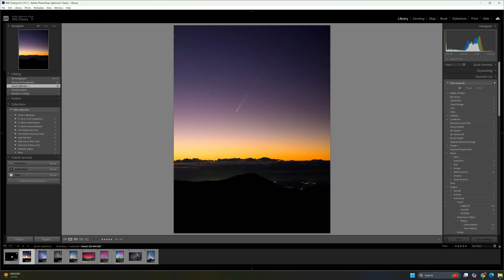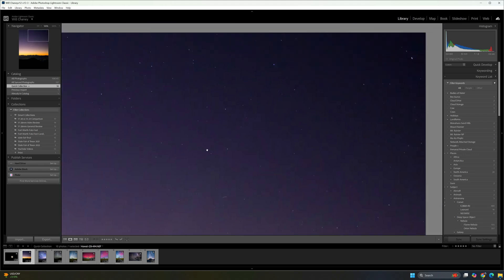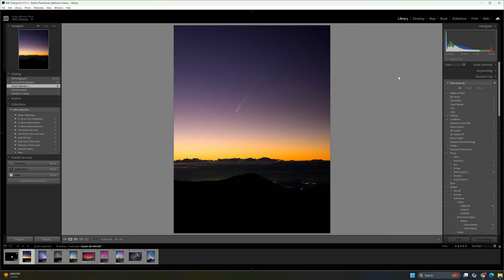Moving on, this is a photo of the comet that was visible back in September and October. I was actually really lucky and got the chance to take this photo off the side of Mauna Kea back in September. You can zoom in and see the stars with a lot of detail. You can see some color noise going on, but this photo hasn't been cleaned up — that would definitely go away with some noise reduction, so not a big issue.